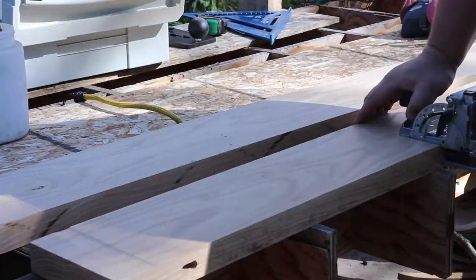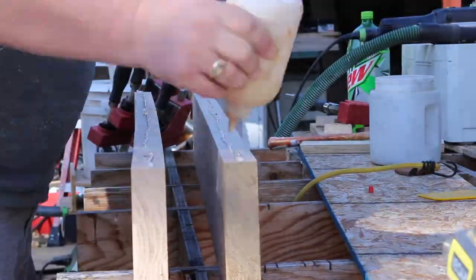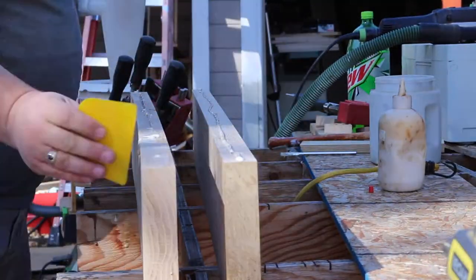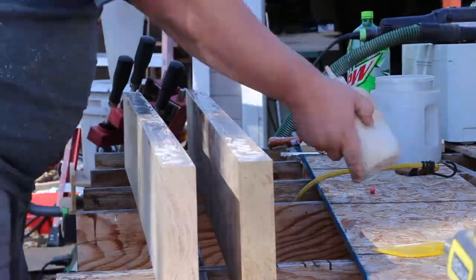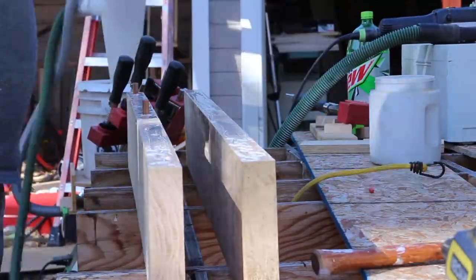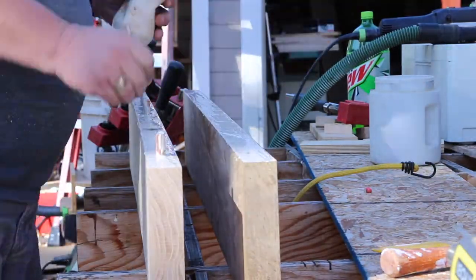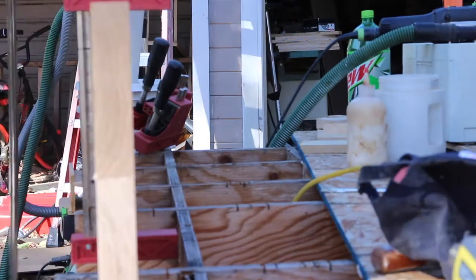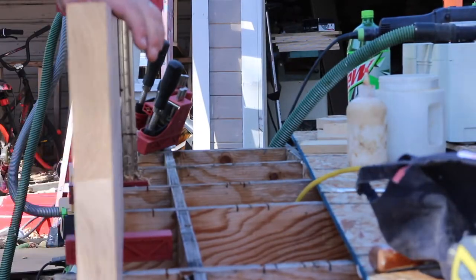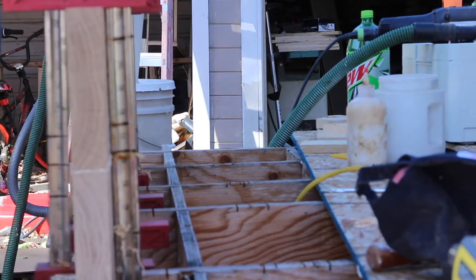I used the Domino just to help keep the two pieces of wood aligned while they're gluing up. I used Titebond III since this is going to be outside, and some Sepo Dominoes — again, because this sign is going to be outside. I clamped that up and let it dry, then clamped it again a little after the glue was dry.